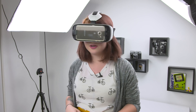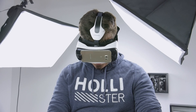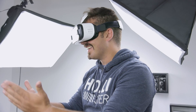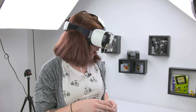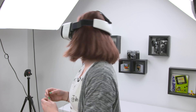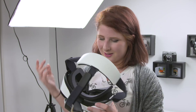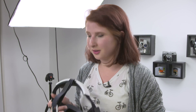Trying the Gear VR, my friend was immediately impressed: 'Oh this is insane — this is a lot clearer. It's like I'm a robot. Oh it's a shark — that's very realistic.' He reflected that if you're creative, you could make the Cardboard one just as good — just glue some padding on and put a strap on it. But overall, he said the Gear VR was the best of the three because it was the clearest.